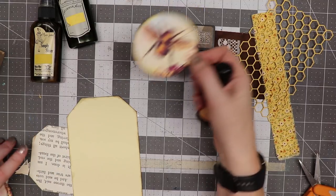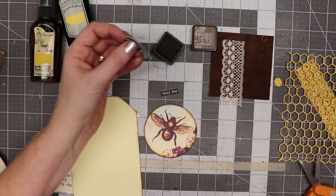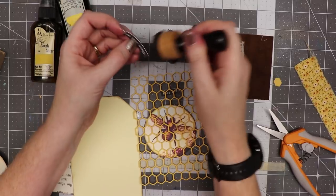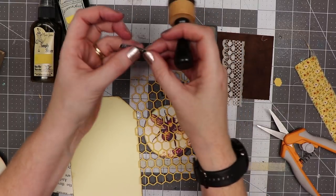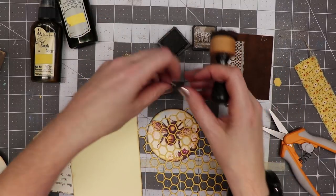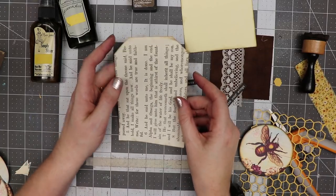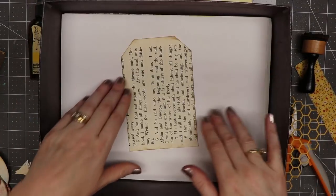I've got some little words here that I've created on my Silhouette, so I'm just going to trim those off and then use distress ink to go around them. These are words that I have in my shop, and I'll add a 'busy bee' to the collection as well. This piece I want to change and give it some color, so I put it in my Tattered Angels Glimmer Mist box.